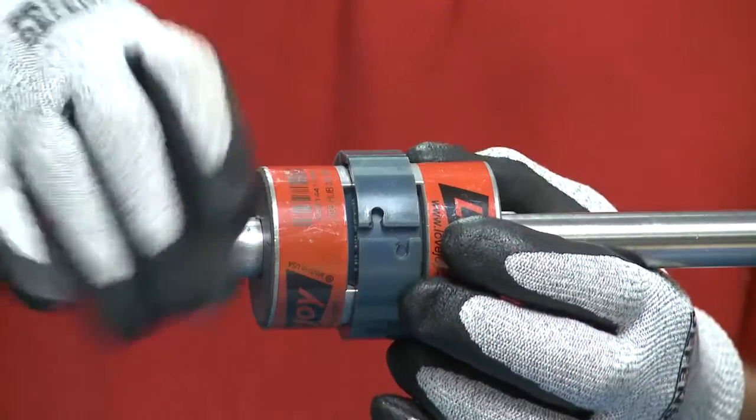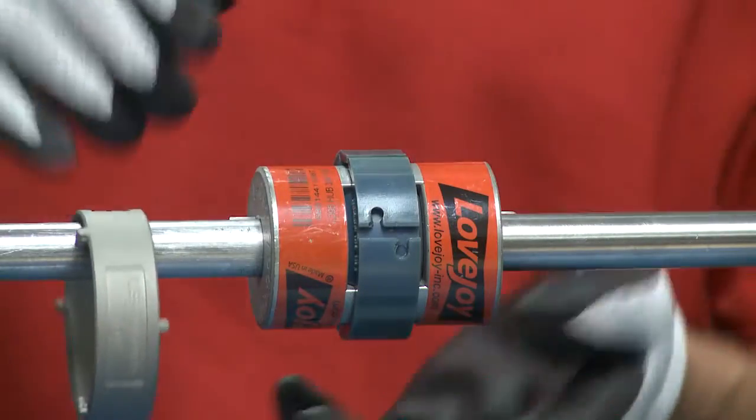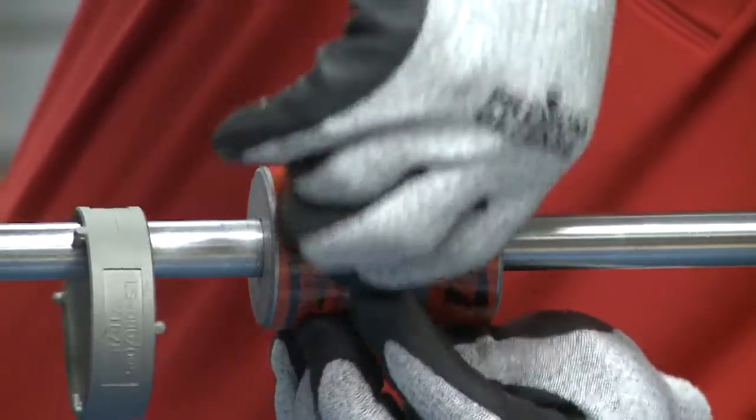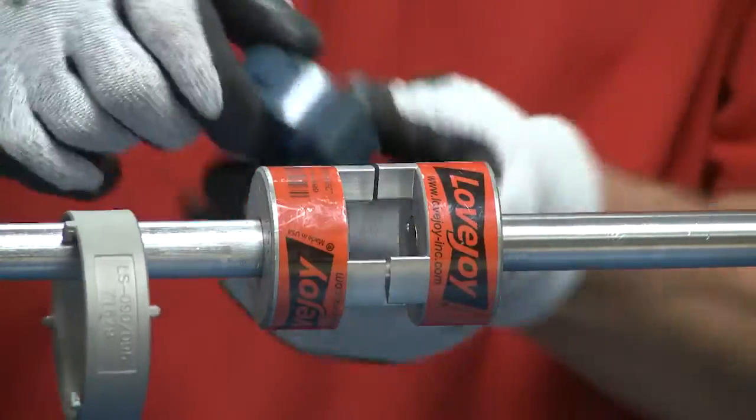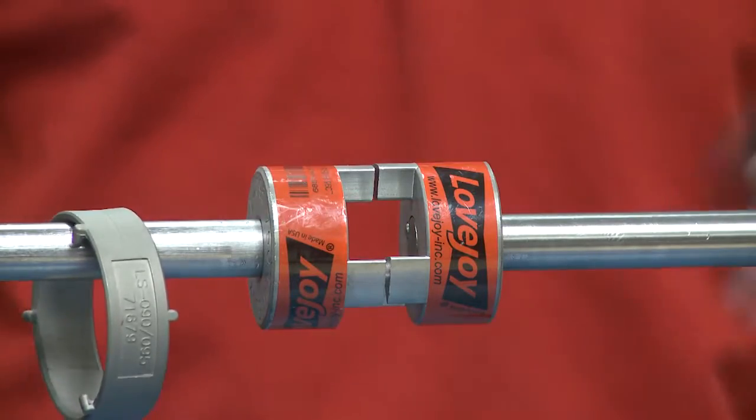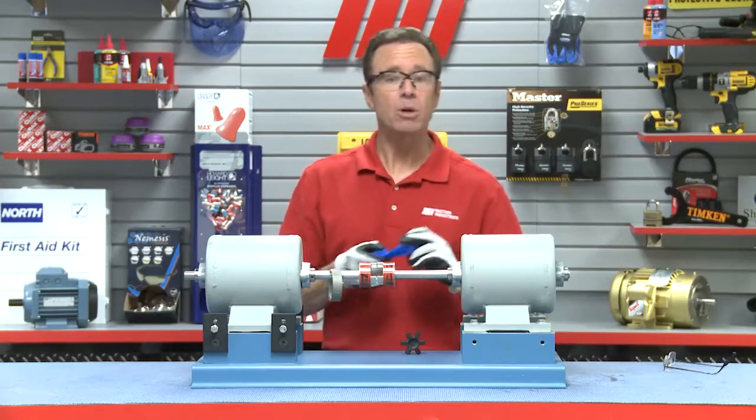What we do is we slide the retaining ring here off — it's real simple. We're going to take our elastomeric ring off. There we go. We get rid of that. That's worn. Now we're going to put on the replacement.